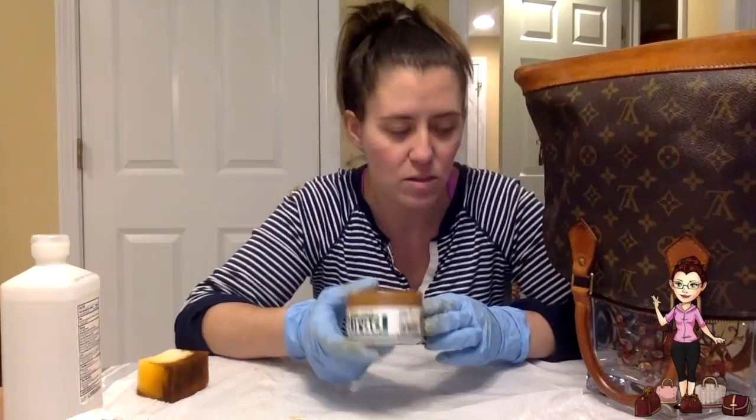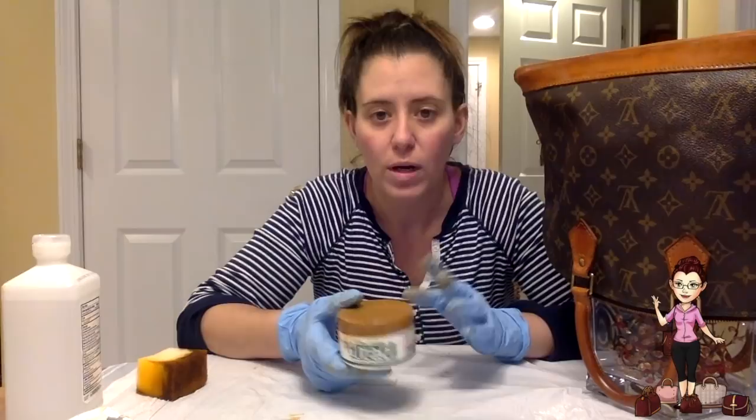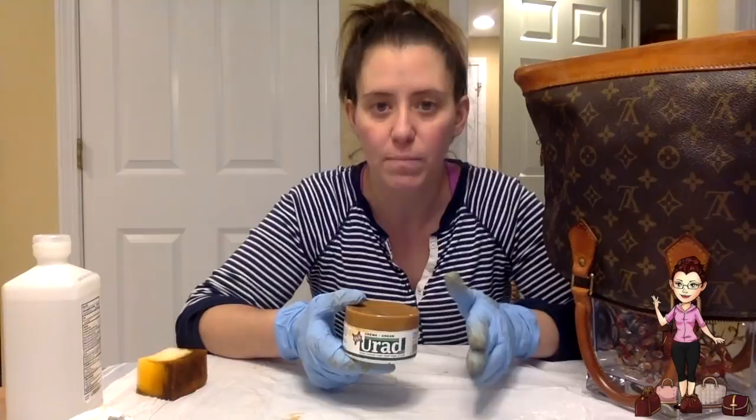It doesn't have a bad odor, but it is a wax so it will discolor your vachetta. I don't recommend using this on a new purse, or even on a purse that has a light patina. I suggest this be used in a case where the bag is in vintage condition — the leather is very dried out, worn, watermarked, and faded — and you just want to give it new life, shine it back up, even out the patina as much as you can, and then be able to use it.